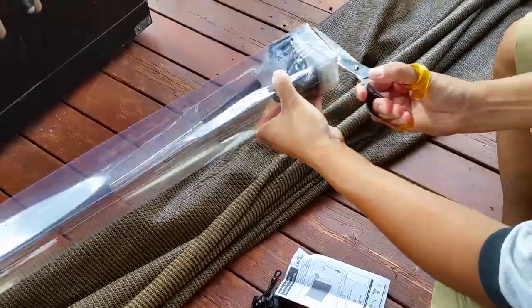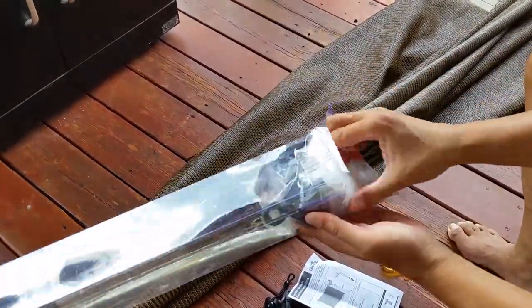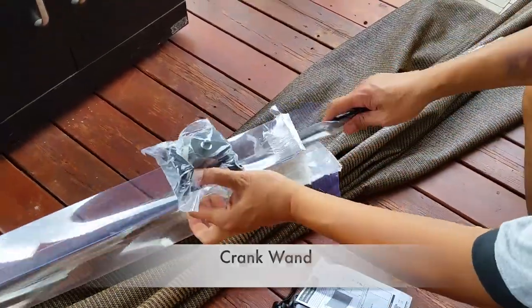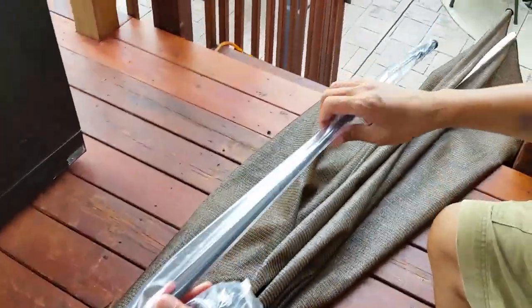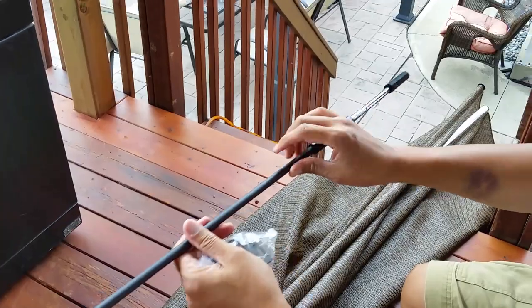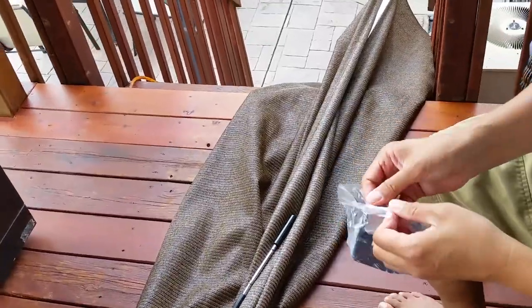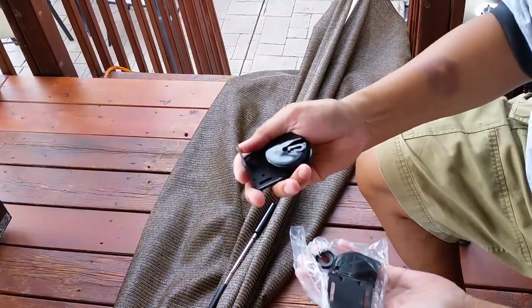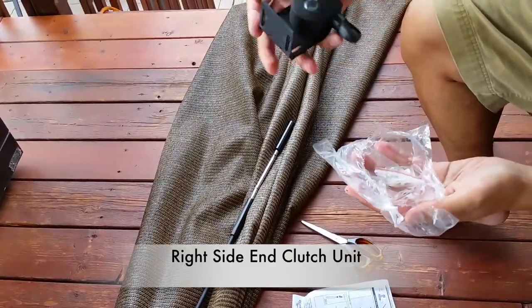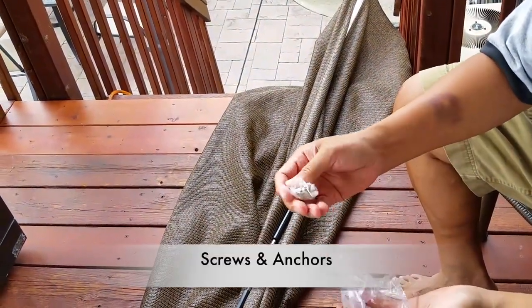Some more packaging on the other side. And here we have our crank wand. Notice the hook at the end of our manual crank. And a few more screws and anchors.